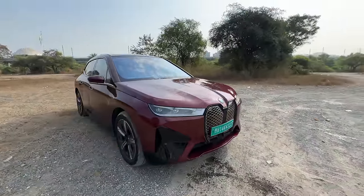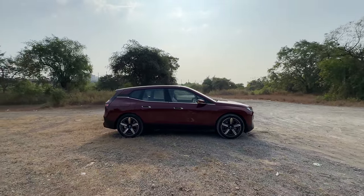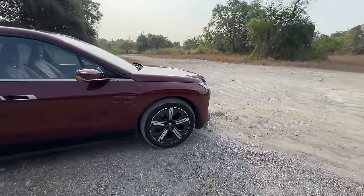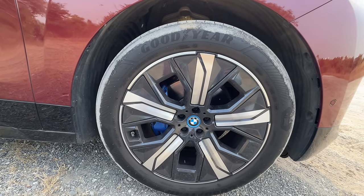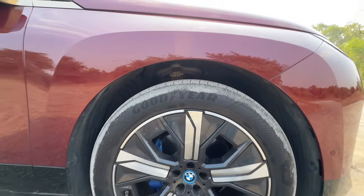Coming to the side of the vehicle, this is five meters in length which is a decent length, and the wheelbase is three meters. The tire size happens to be 21 inches — these are aero-optimized wheels, specifically 255-50-21s. Blue colored brake calipers. The BMW logo also has this blue tinge and it looks quite nice.